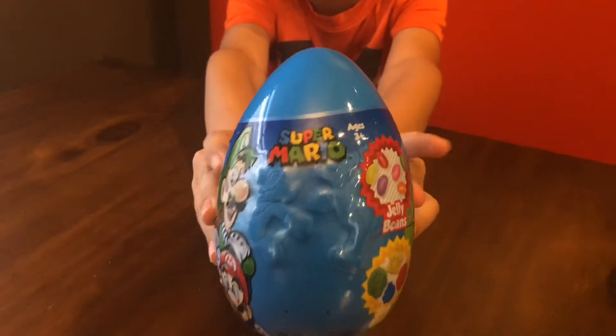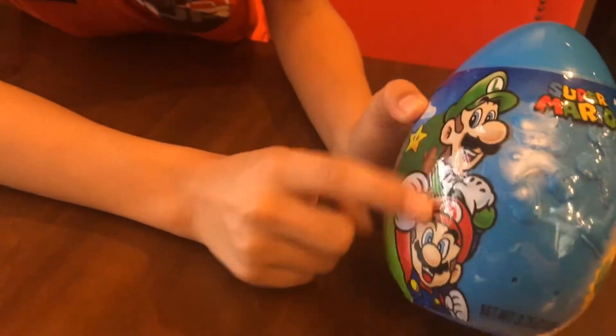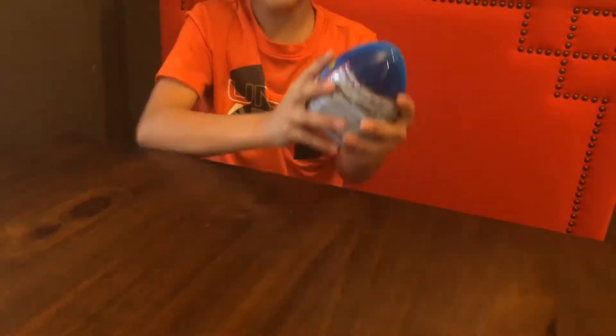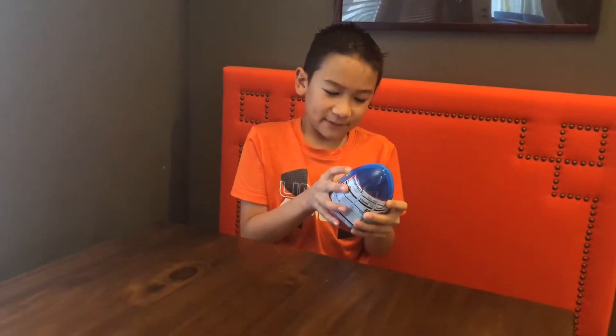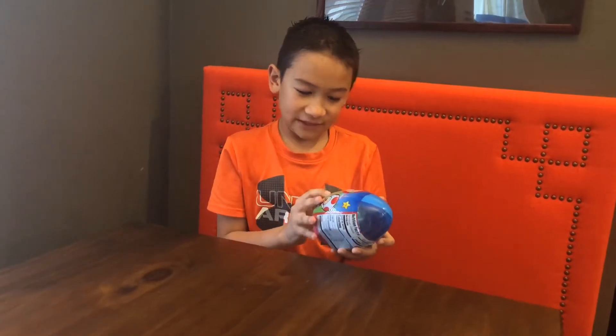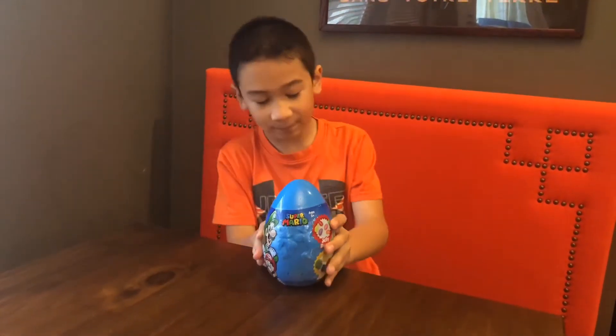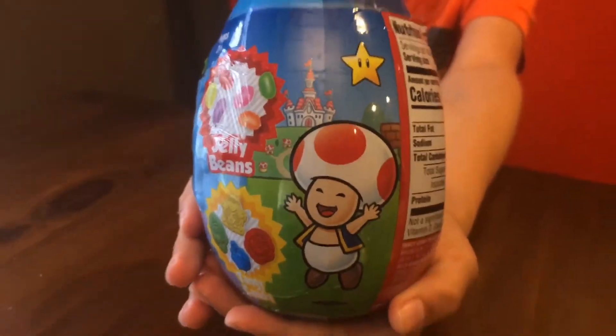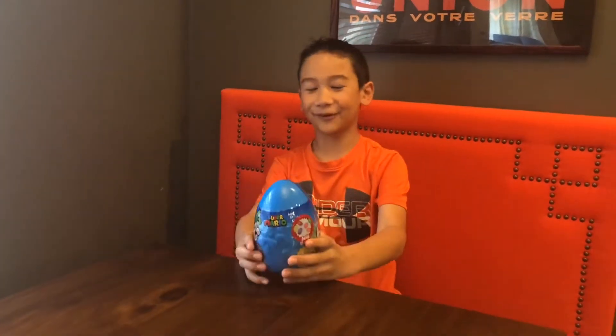Hey, what's going on guys, welcome back to the channel. Today, first of all, look at this egg — this egg is amazing. You got Luigi and Mario at the front, and there's some cool little designs on it. Apparently this egg has jelly beans and some tangy candy in the shape of Mario characters, which I think is awesome. We also got Toad — don't forget Toad. I'm just kidding, I kind of like Toad.